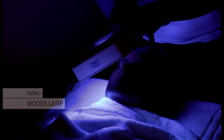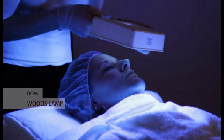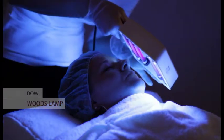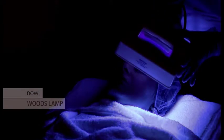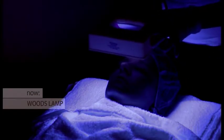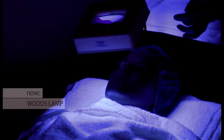The Wood's lamp analysis is a crucial part of the treatment. It enables the therapist to determine what is going on with the client's skin. The Wood's lamp shows up oil, the depth of pigmentation, hypersensitivity and stratum corneum buildup. An added benefit of using the Wood's lamp prior to the treatment is that it helps the therapist determine how compliant the patient has been using their vitamin A preparation at home. This can be seen as a yellow cast.